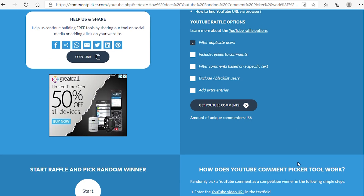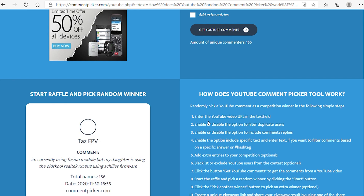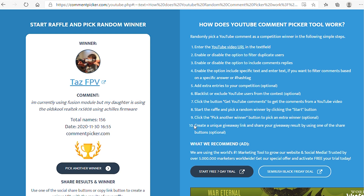156 comments. Let's pick a winner. TazFPV, and his comment was: 'I'm currently using the Fusion Module, but my daughter is using the old school Realtek RX 5808 using Achilles Firmware.' So I guess that's what he would like to replace with this one. Let's check his channel subscription status.